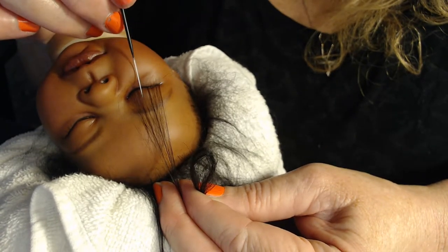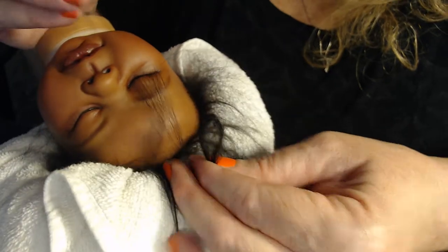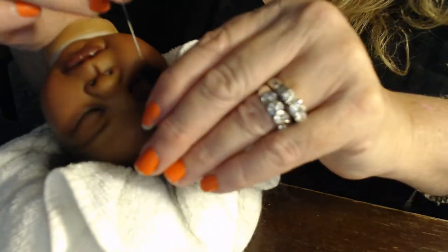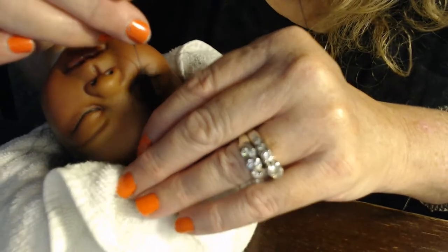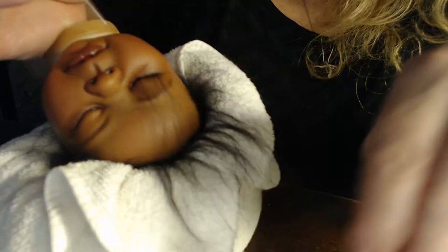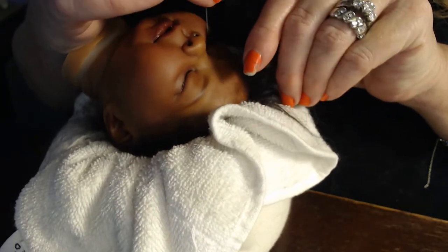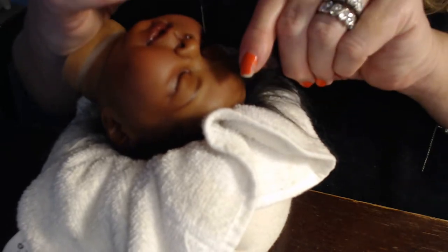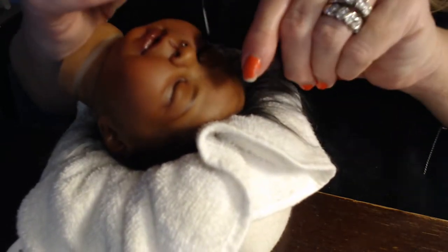She could probably use a little bit more right here — do you see how that's kind of not as thick as the rest? I'm just putting her eyelashes in, rooting my needle right into that little ledge there, right where her eyelid is. I'm just keeping putting a few hairs in right where it looks like she doesn't have as many, because I want an even amount of lashes. She still needs lashes in that spot. She's being stubborn.